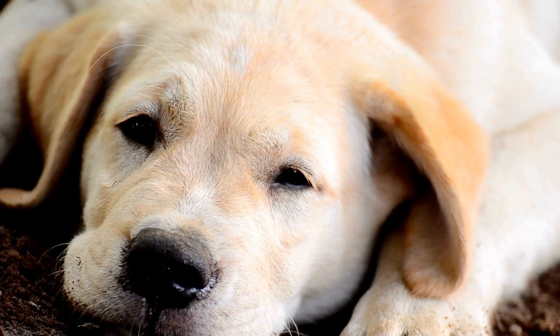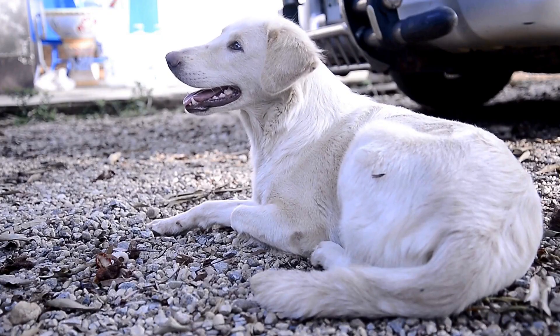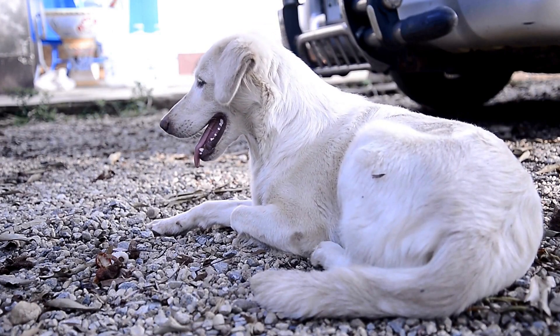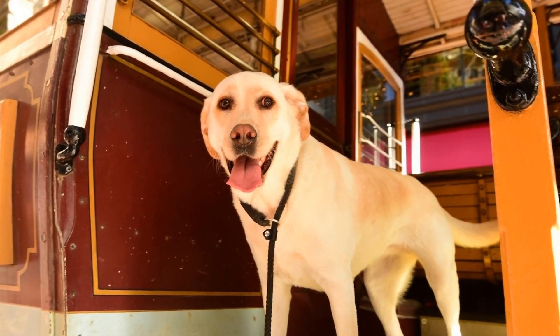In summary, clicker training is a highly effective method for training Labrador retrievers. It utilizes positive reinforcement and rewards to teach them new skills and behaviors. Labrador retrievers are eager to please and motivated by treats, making them perfect candidates for clicker training.